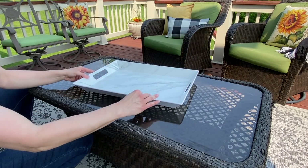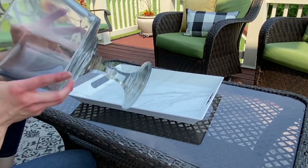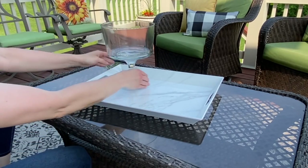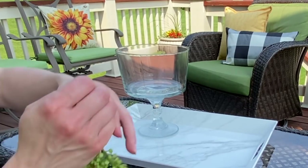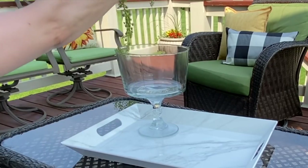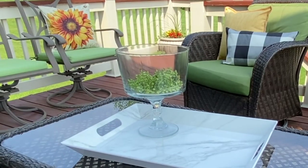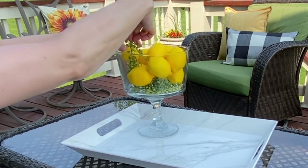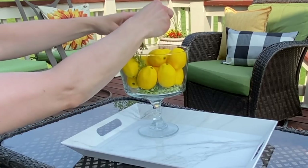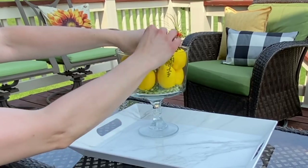I'm adding this white melamine marbled tray that I picked up from Walmart — it is in the Better Homes and Garden line. To it I'm adding the Southern Living and Home glass container, and then I just wanted to pop in some of that succulent that I picked up from Walmart as well. You can also get this at Hobby Lobby. And then, to go along with that yellow, I'm just adding in some lemons to give it that pop of cheerful yellow.